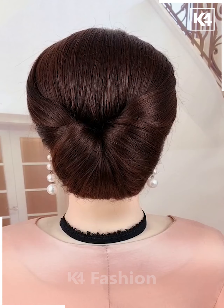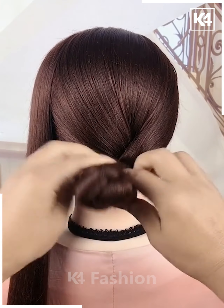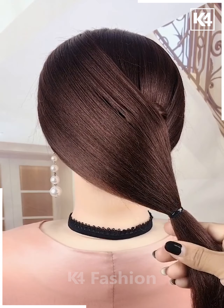Next, leave out a section of the hair in the front and then taking the rest of the hair, make a braid out of it. This will be a normal braid. Once you are done with the braid, roll it upwards. Taking the section from the side, wrap it around your initial braid and tuck it in.